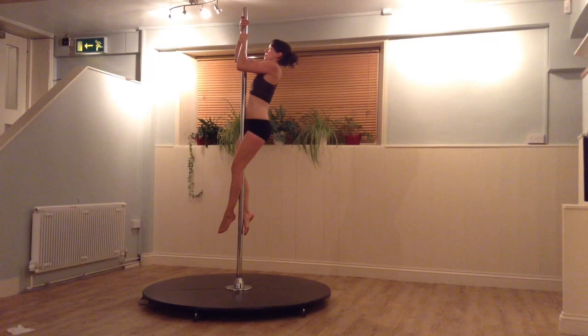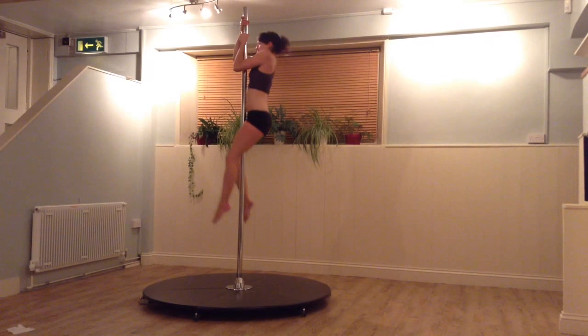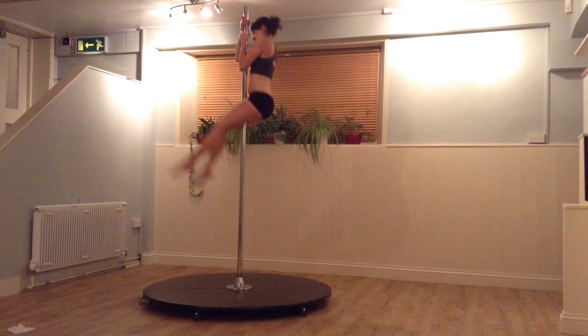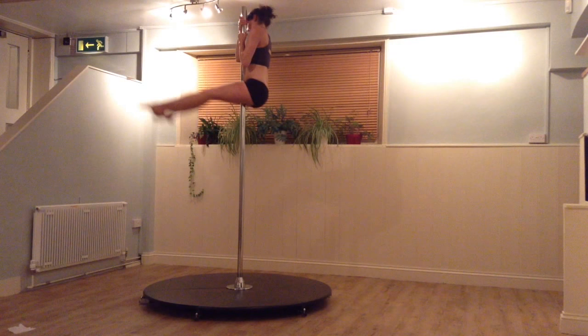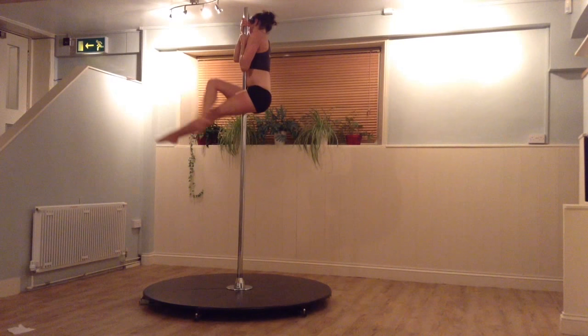Release your legs as you pull up and cross one leg over the other. Alternatively, you can slide your back foot up the pole to then cross your other foot over the top. We need to make sure we are sitting in a seat with one leg straight and one leg bent over the top.